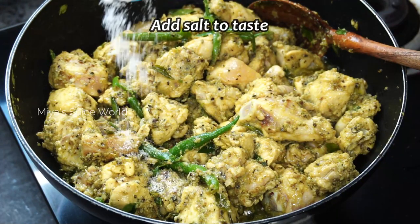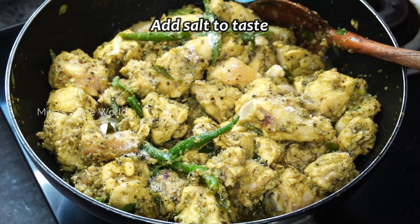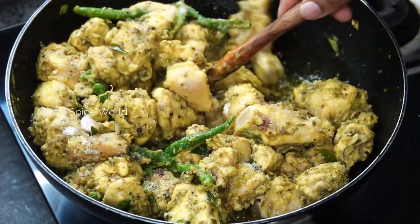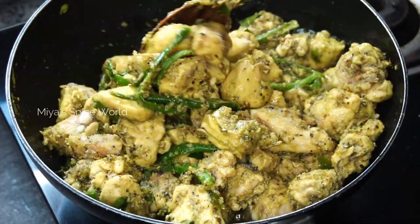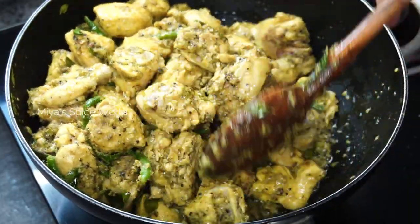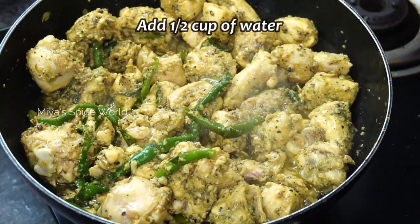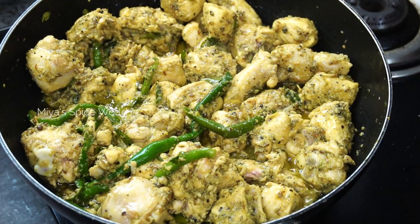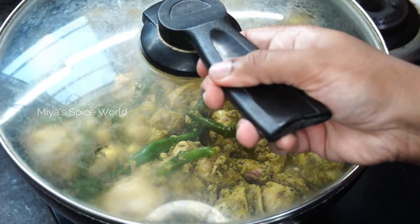Add salt to taste and continue to stir for a couple of minutes. Then add around half a cup of water, cover the ingredients in the pan, and cook until the chicken is done — approximately 15 minutes.